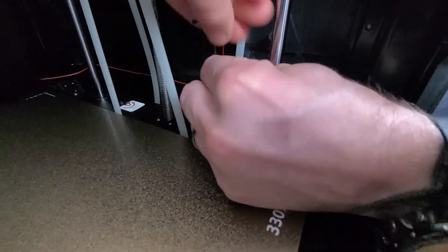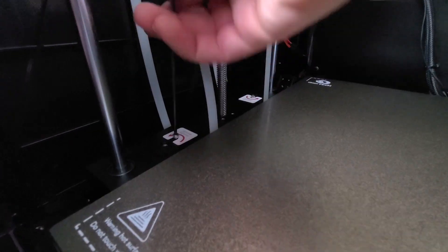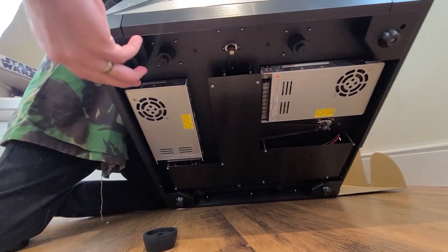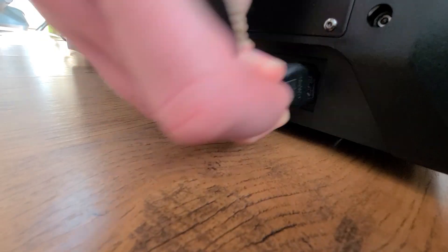We're not going to do the standard benchy-type prints - we'll do some of the things we're actually planning on printing, so you can see something a little bit different. Although, apparently one of these can do a benchy in like 19 minutes, where my old printer said it was going to take seven and a half hours - and I wasn't going to do that for a boat I was going to put in the bin.